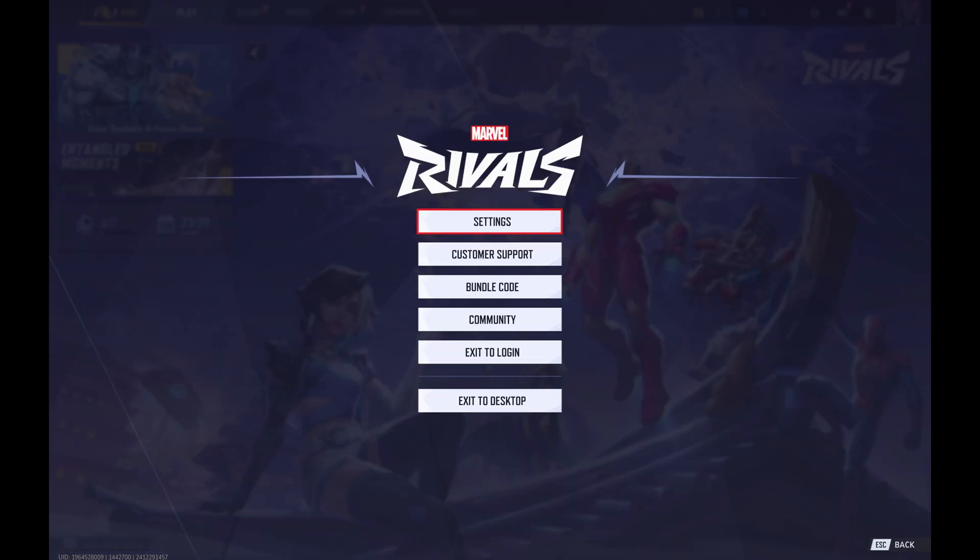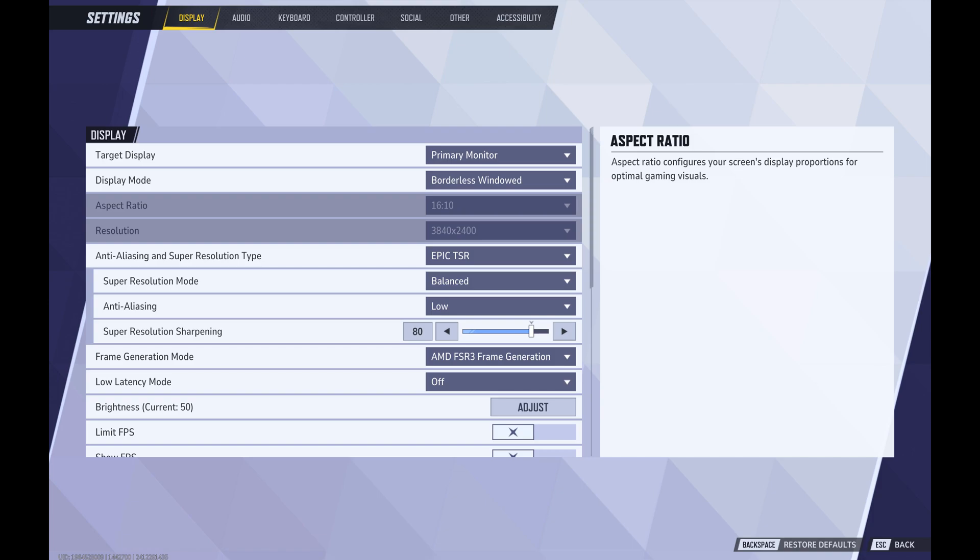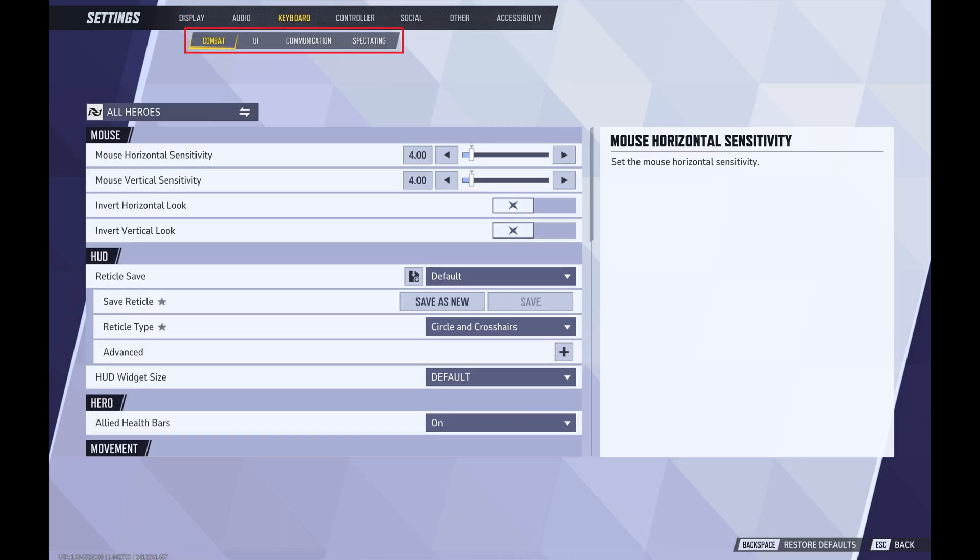Step 3. Click Settings again. The settings screen is displayed. Step 4. Click either Controller or Keyboard based on your preferred input method in the menu at the top of the screen to open a submenu, and then click Combat in the submenu. Combat options are shown on the lower part of the screen.